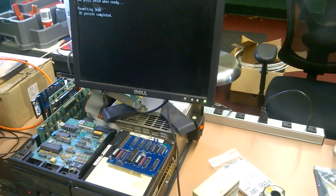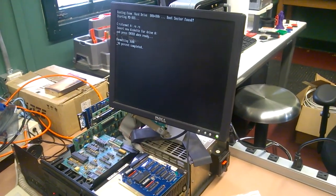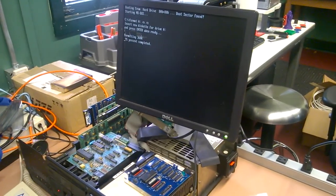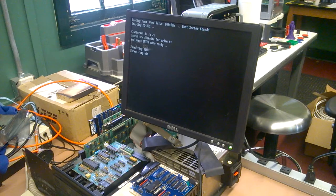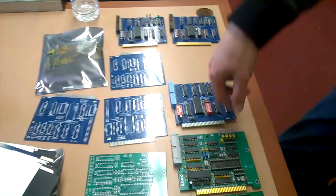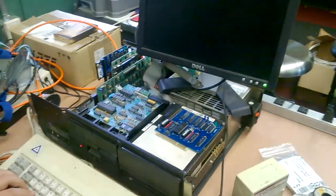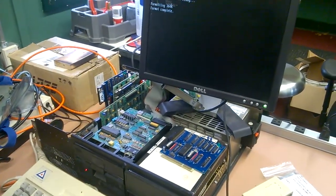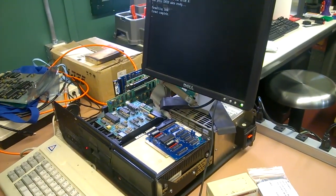I've got several of these little Dells. They're 1024 by 760 — perfect for being your little console monitor to drag around. That's one of the prototypes of the Rev3. I noticed because it's got all the teeth on the connector.